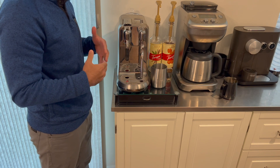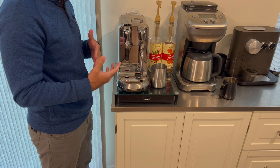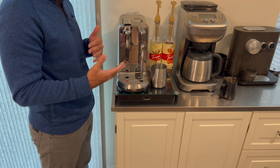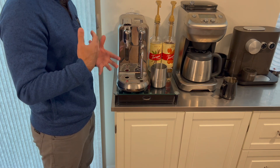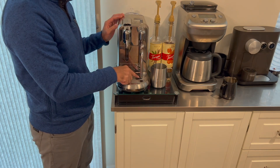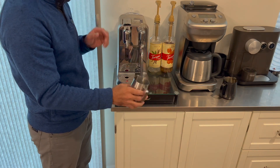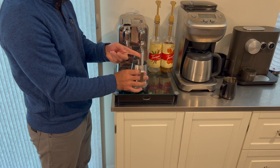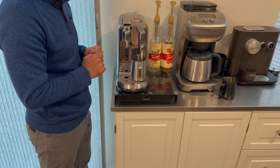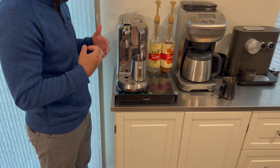Another nice feature is that making milk-based espresso drinks is pretty straightforward on this machine. The unit will have you do the milk first or the espresso first depending on the type of drink you are making, which is quite significant. The difference between a latte or cappuccino and a macchiato, for example, is basically the order in which the milk and espresso go into your cup — and believe it or not, that makes your drink taste completely different.